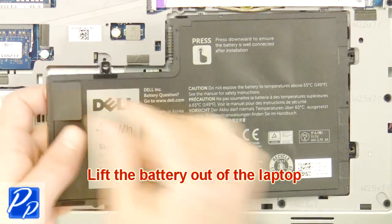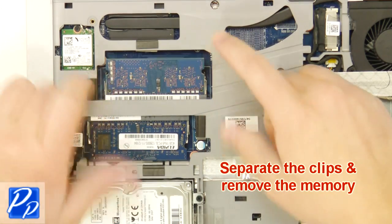Lift the battery out of the laptop. Separate the clips and remove the memory.